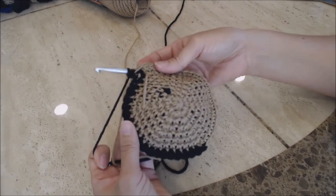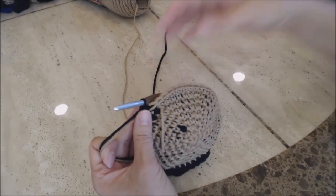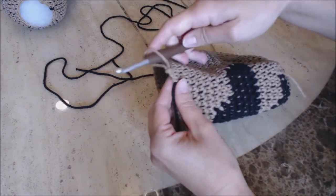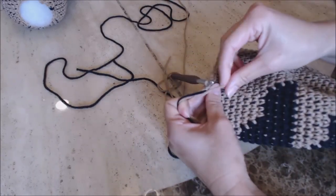You need to have 18 rows total, and then come back and I'll show you how to finish off the body. You should have finished your 18 rows of one single crochet into every stitch. Now we're going to start doing our decrease rounds. Go ahead and take your yarn marker and move it up.